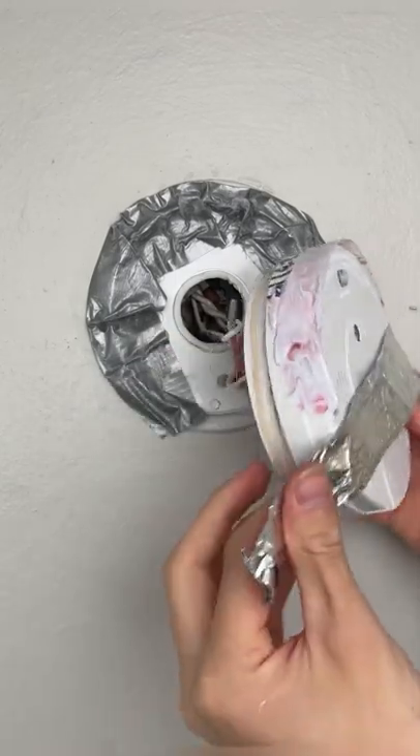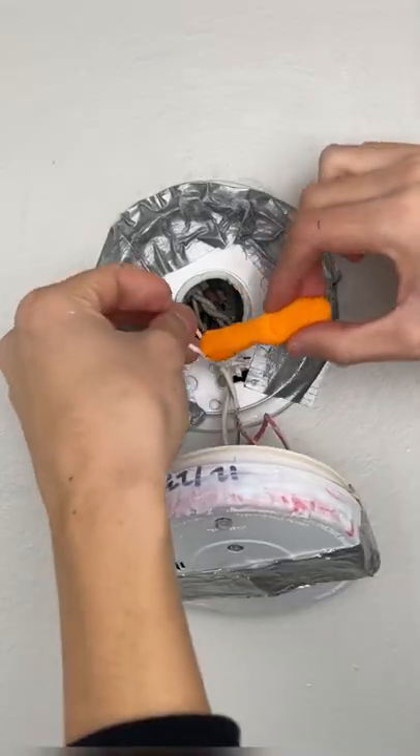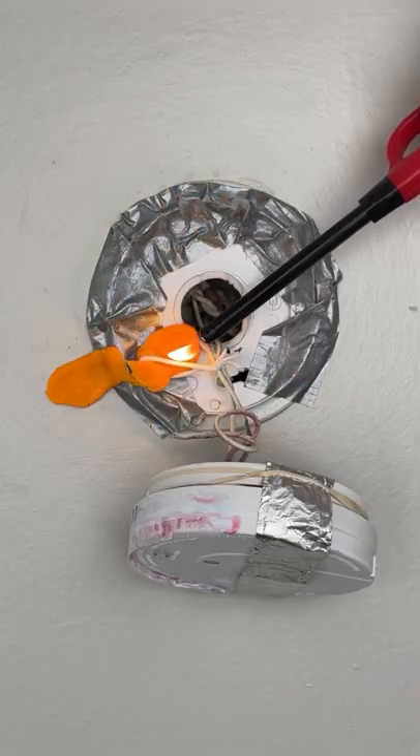I'm going to fold it across like that — not touching the toothpaste — through the loop. Then we're going to stick this in there. Look at that, see that?